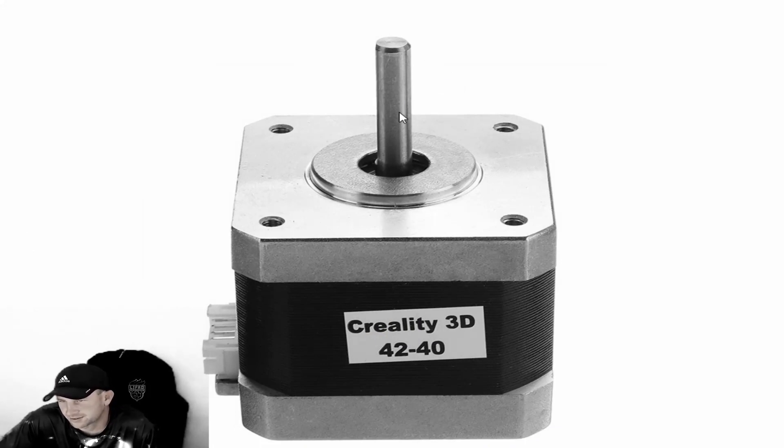Here's what the stepper motor itself looks like — this is the shaft that goes up into the gear. When you retighten the gear and fix it, make sure the height is correct and everything is properly positioned.